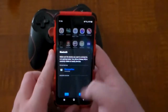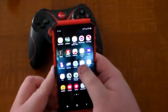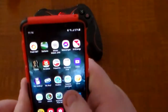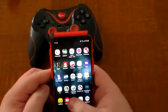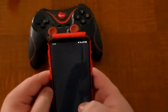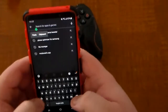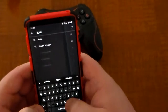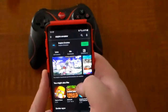The first thing you're going to want to do is download the Dolphin emulator. I have that right here. You can actually download it off of the Google Play Store — just search Dolphin emulator and it'll come up.